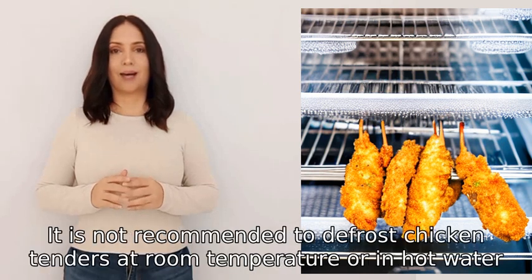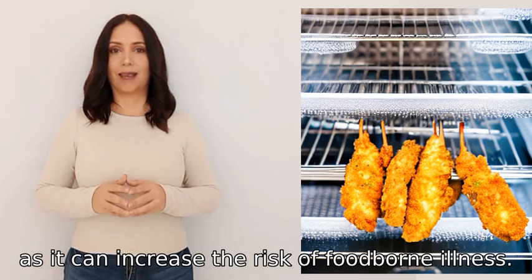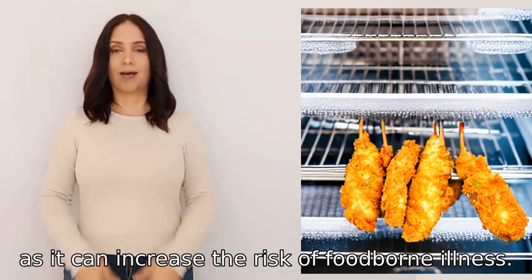It is not recommended to defrost chicken tenders at room temperature or in hot water, as it can increase the risk of foodborne illness.